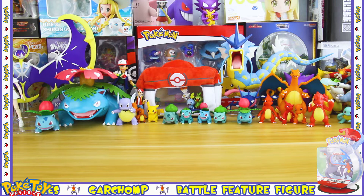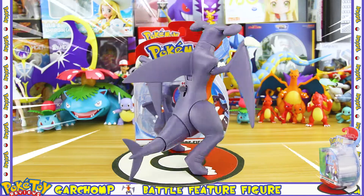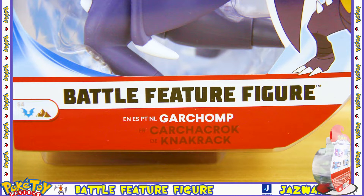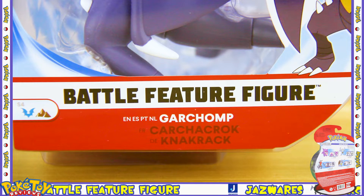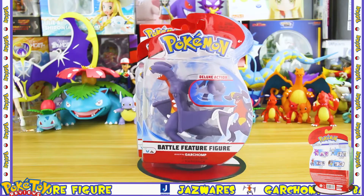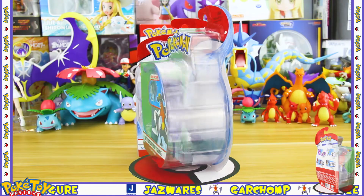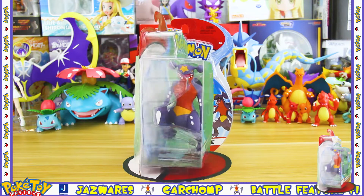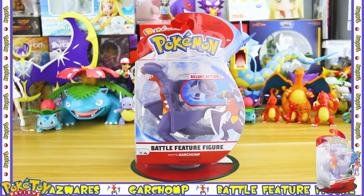Hello, today's Pokemon review is on Garchomp. This is the battle feature figure by Jazwares slash Wicked Cool Toys, and this is what it does. I was happy to see them making a Garchomp figure because I don't really have one of this size, so I'm happy to add it to my collection.